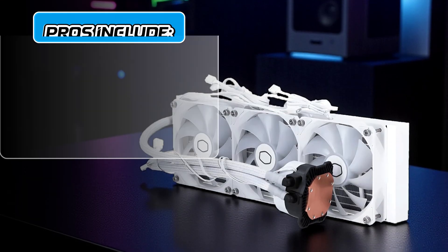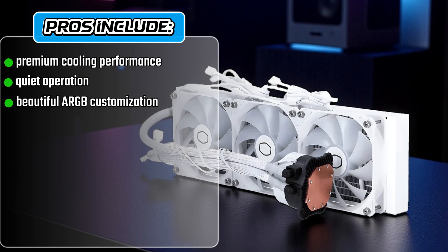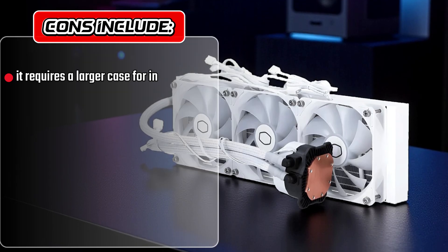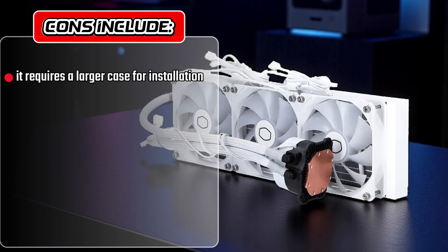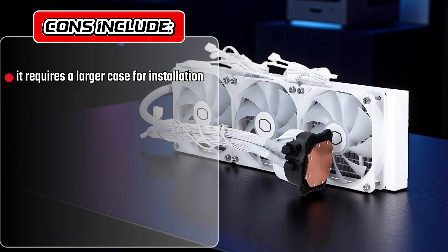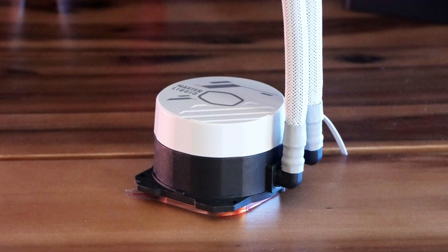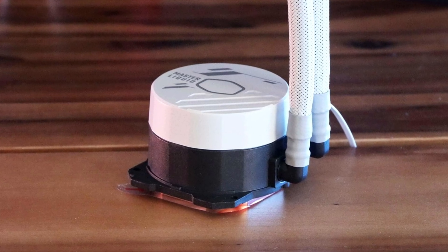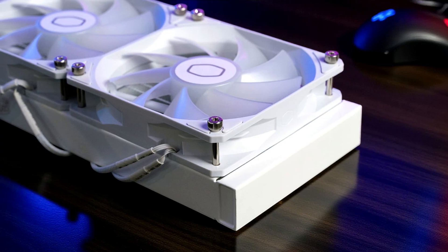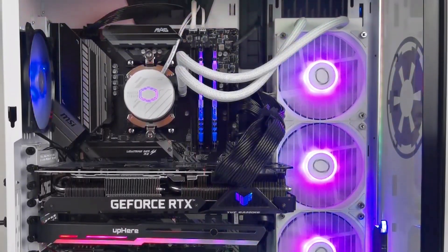In terms of pros and cons, the 360L Core delivers premium cooling performance, quiet operation, and beautiful ARGB customization. However, as a 360mm cooler, it requires a larger case for installation, and beginners may find setting it up a bit complex. In conclusion, the Master Liquid 360L Core stands out as one of the best 360mm AIOs of 2025, combining top-tier performance, sleek design, and efficient cooling for gamers and creators who demand the best.